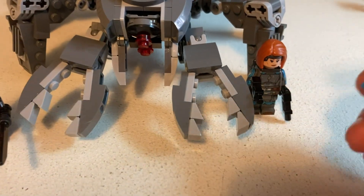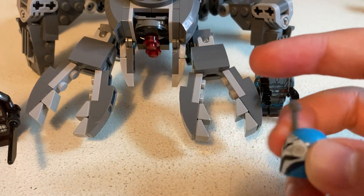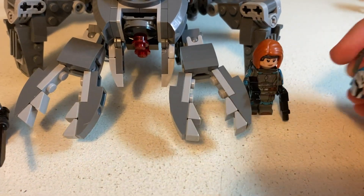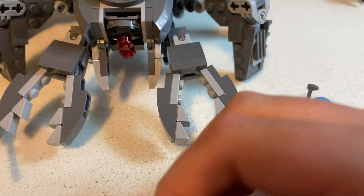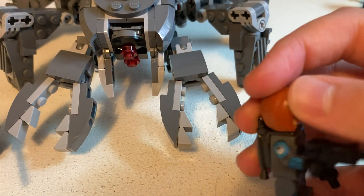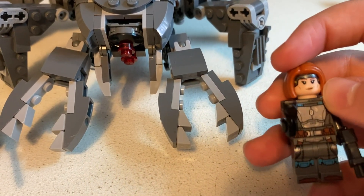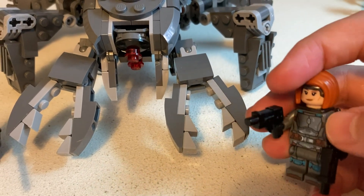Bo-Katan's helmet is in a lighter blue, where in the Clone Wars set it's a darker blue. I think this is a little more accurate — I may be wrong on that. She has arm printing on both sides, which is really good. She also comes with a jetpack and a hairpiece. The head printing is very good, and she comes with two blasters.